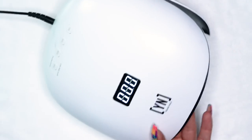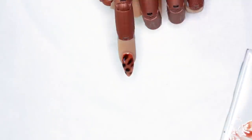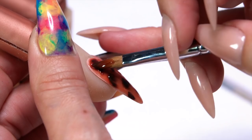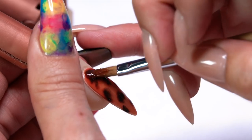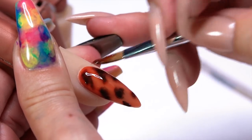I'm going to grab my lamp and go ahead and cure that out for about 30 seconds. Then I'm going to go ahead and grab an additional layer and just brush that over again. What's cool about this design is that as you're darkening some of the sheer gel, you're actually darkening some of those base spots that we originally applied, so it's really giving it that dimensional look.